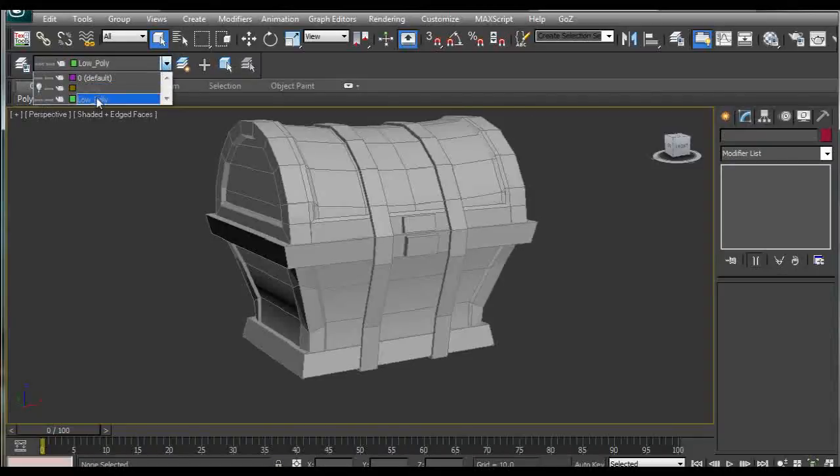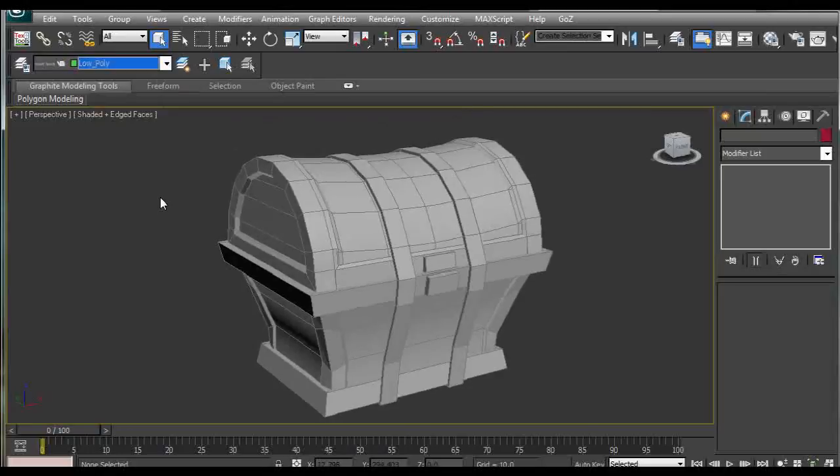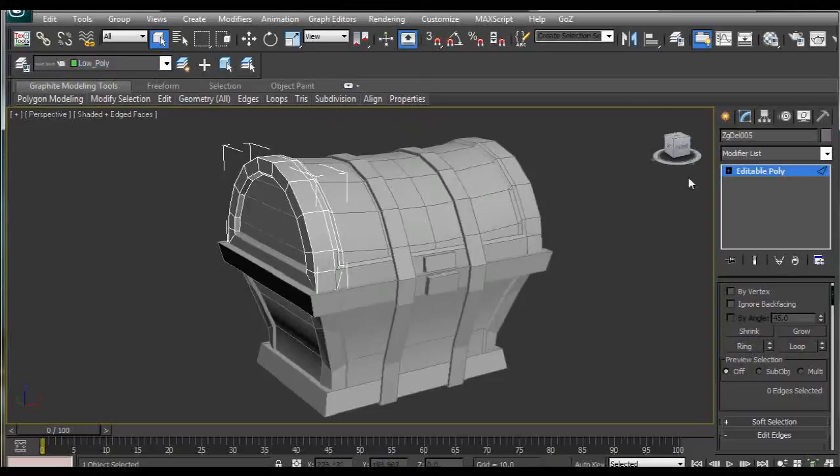The reason I used the low poly version is that after I modify the model in ZBrush, I can apply it back to the model through the smooth modifier. This is pretty much it — I hope you learned something, and bye till next time!